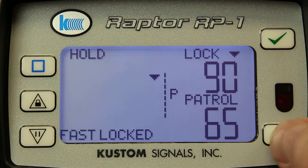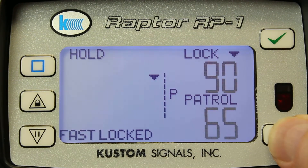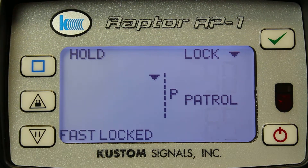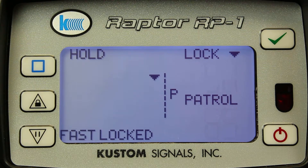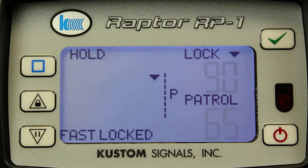The power button also serves as the manual backlight control. By pressing the power button, I can cycle through the backlight control for daytime or nighttime operations. Likewise, if I go into the menus, I can select to reverse the display for nighttime operations so the officer is not illuminated — so the display doesn't light up the officer while he's in the patrol car. And that is the Raptor from Custom Signals.